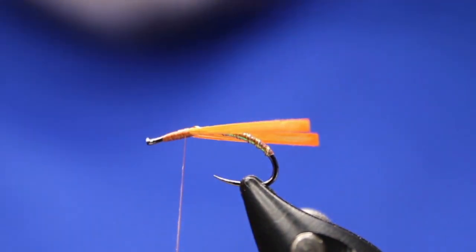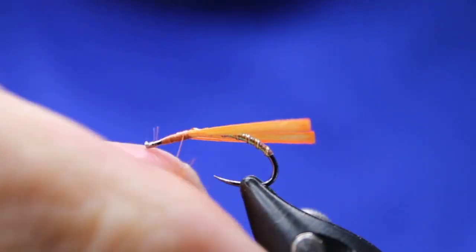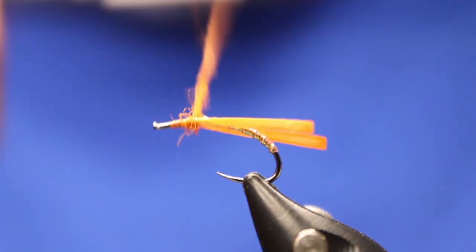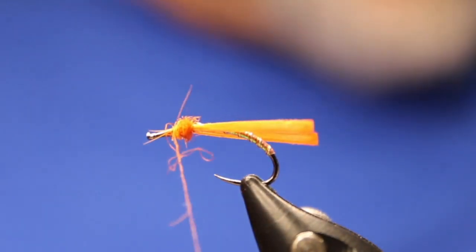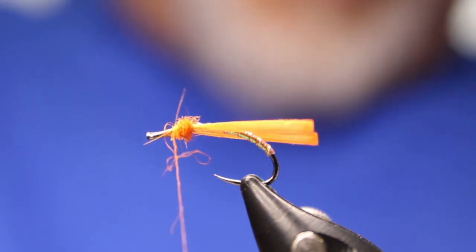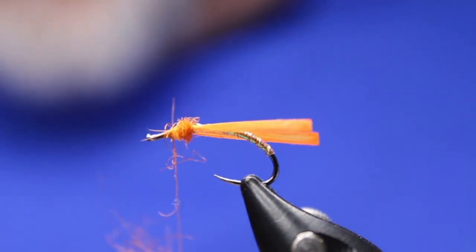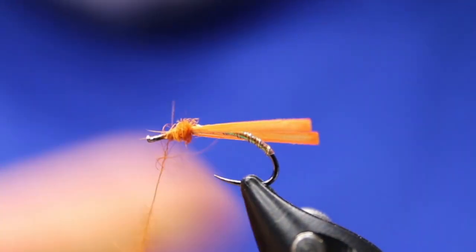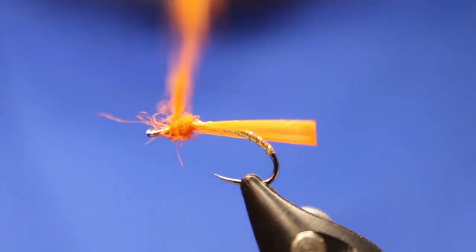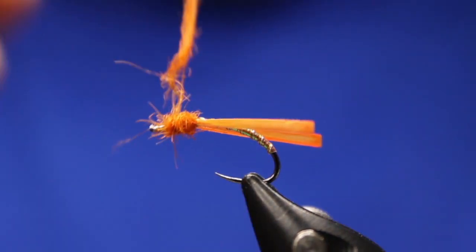So now I'm going to take this Vicuna dubbing, this burnt orange, just dub that on and dub it in here a little bit more. I actually just picked this Vicuna dubbing up from Togan's fly shop in BC for tying my tropical shrimp patterns, actually. But it's just buggy — it's nice and buggy, this stuff. So I've been playing with this Vicuna dubbing a little bit, and so far quite impressed with it.